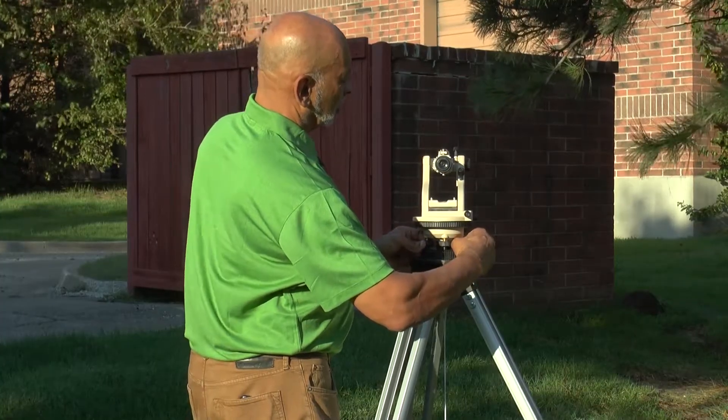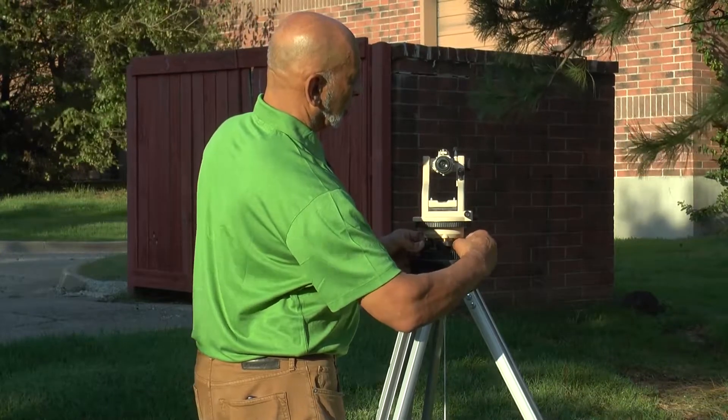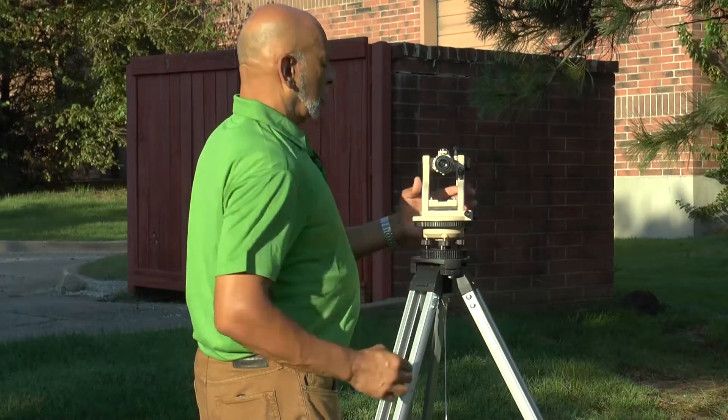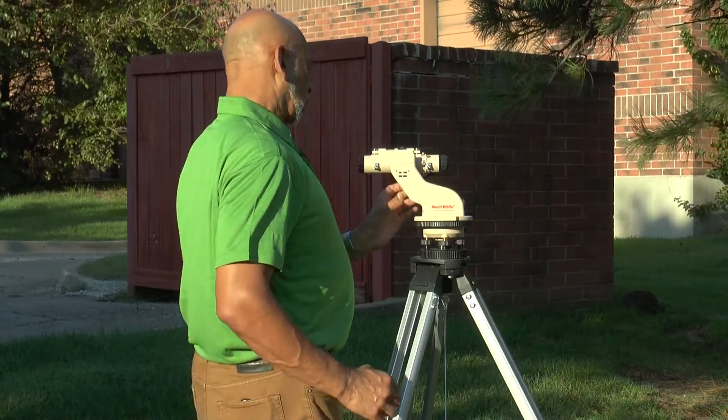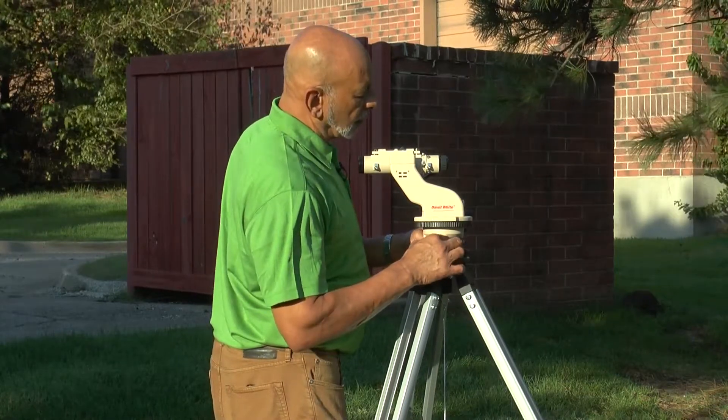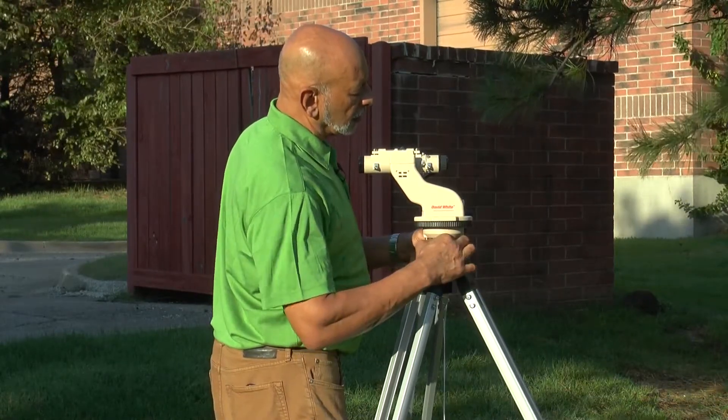Again, don't be too precise when you start. Once you get there, turn 90 degrees back to the original position — which I'll call position one — and really refine the position of the bubble this time.